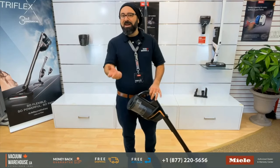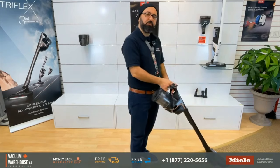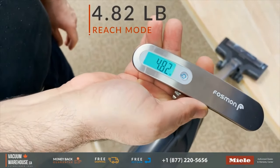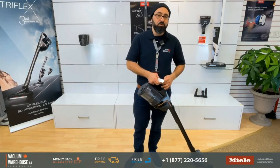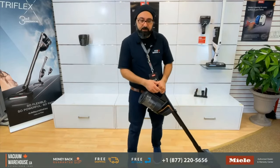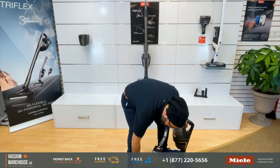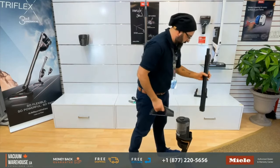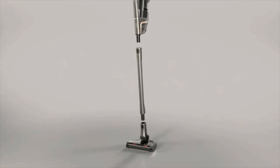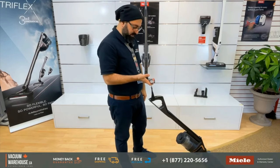I want to show you a magic trick. This vacuum in the reach configuration weighs just over 4.5 pounds — the last time I tested it, just over 4.8 pounds. Can the same vacuum lose 50% of its weight in three moves? One, two, three — all we've done is transfer the weight down to the bottom. I would say 50% of the weight is gone in one shot.